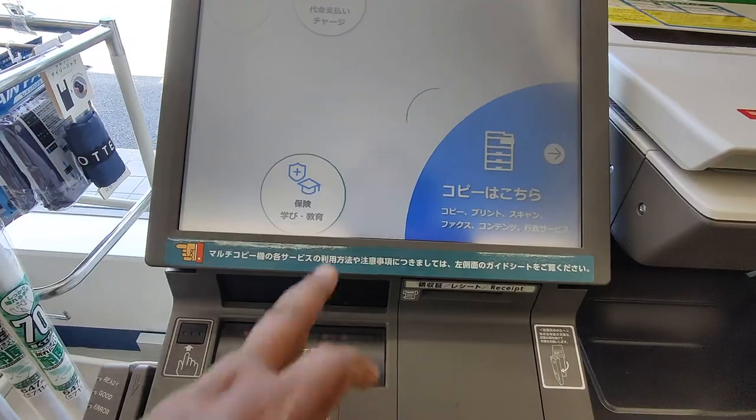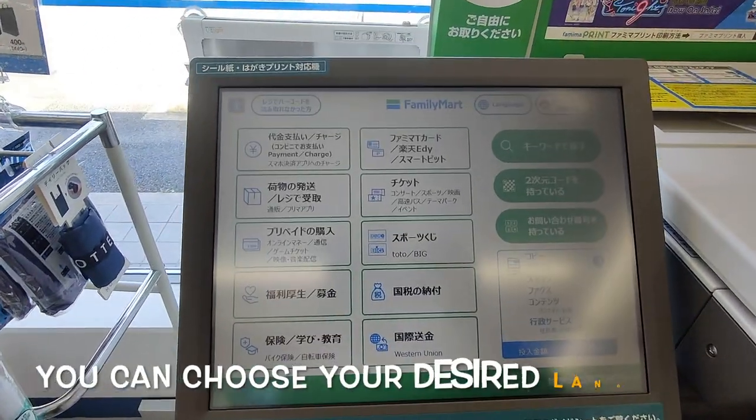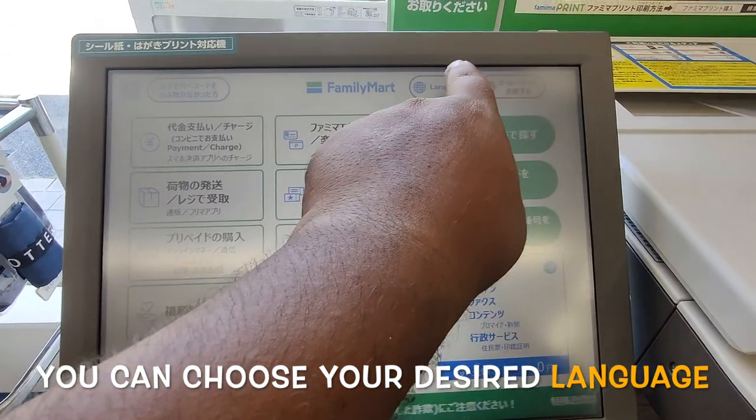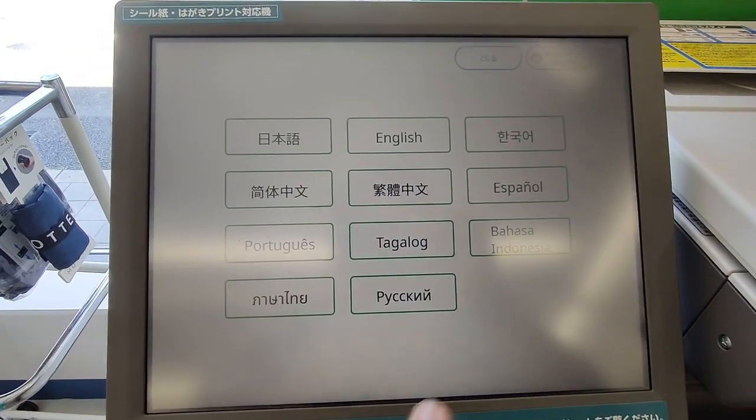You can choose the language here. Choose the language first — different language options are available here, including English.